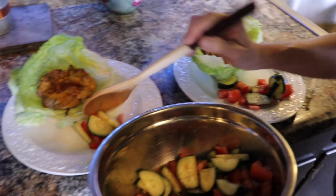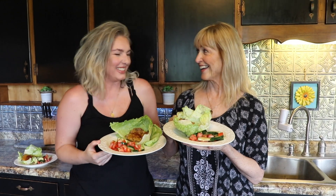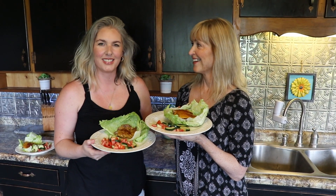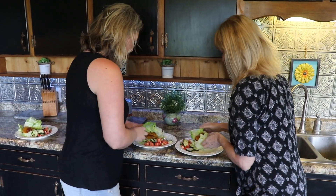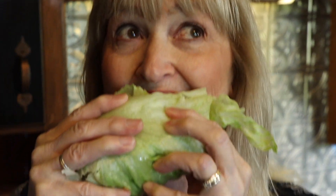Our side salad is ready. That looks so yummy! Okay, we're all done — you guys know what comes next: the taste test. Here we go. Oh man, here goes my first bite. Oh man, it's so good! That's good.